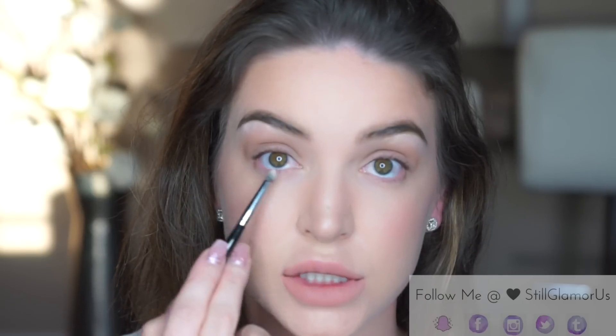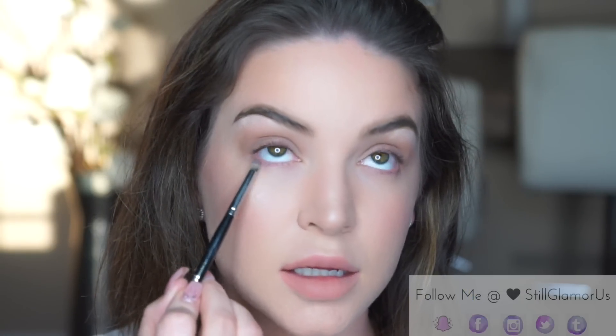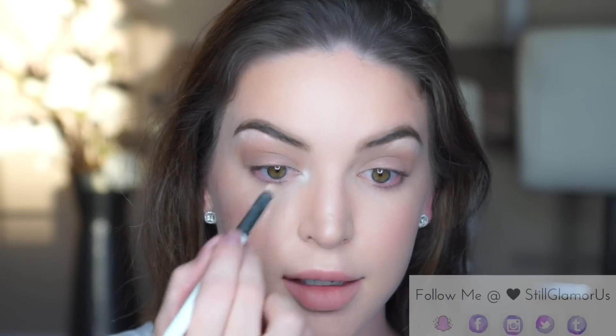I'm going to smudge some shadow on my lower lash line. I'm gonna take the Morphe E36 — this brush is perfect for the lower lash line. I'm going to take Matte Hung, which is like a taupey grey, tap off any excess, and take that to the outer lower lash line. Then I'm going to bring some light to the inner corners with Matte Molloy.